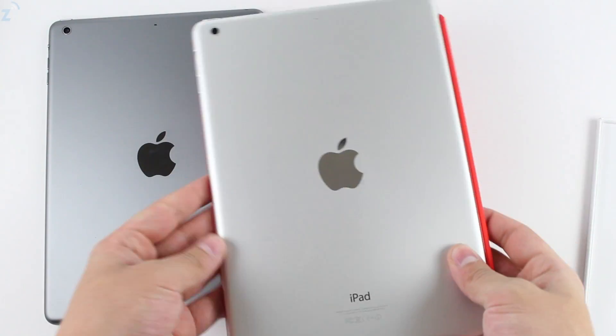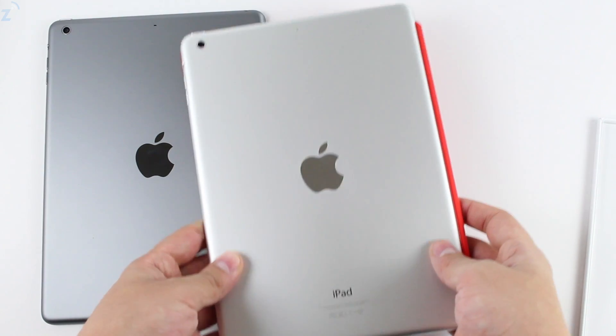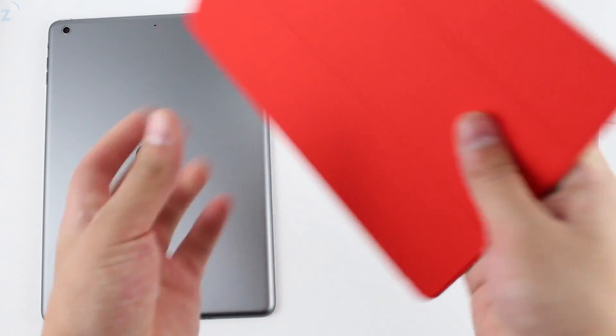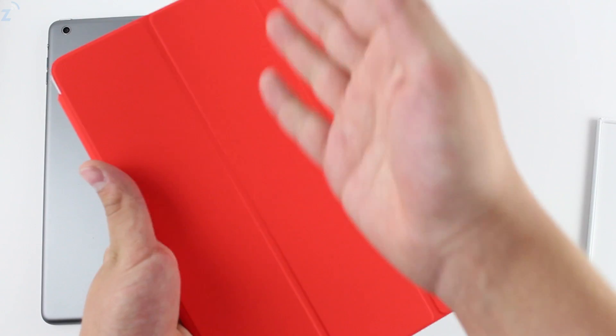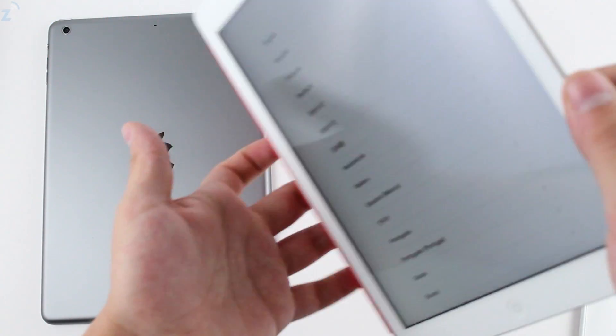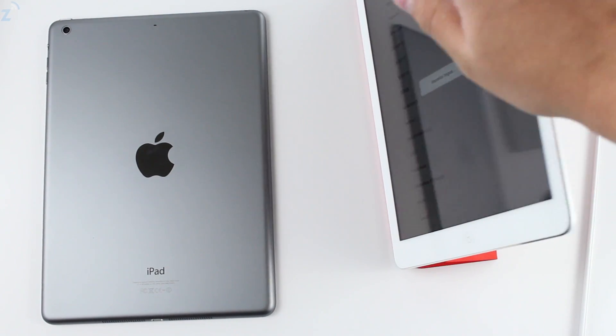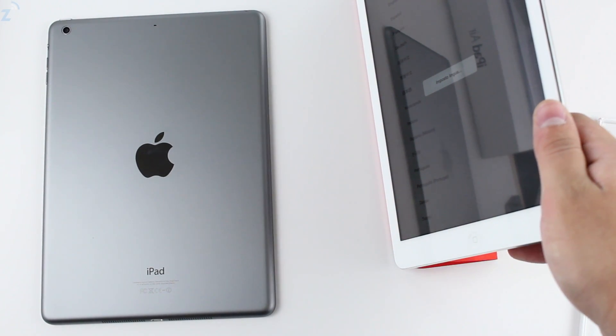The Product Red actually looks very cool on both colors, which is why I got it — I feel like you can match it with both. We still have the three-fold over stand. Boom, it holds and you can tap on it — pretty stable.